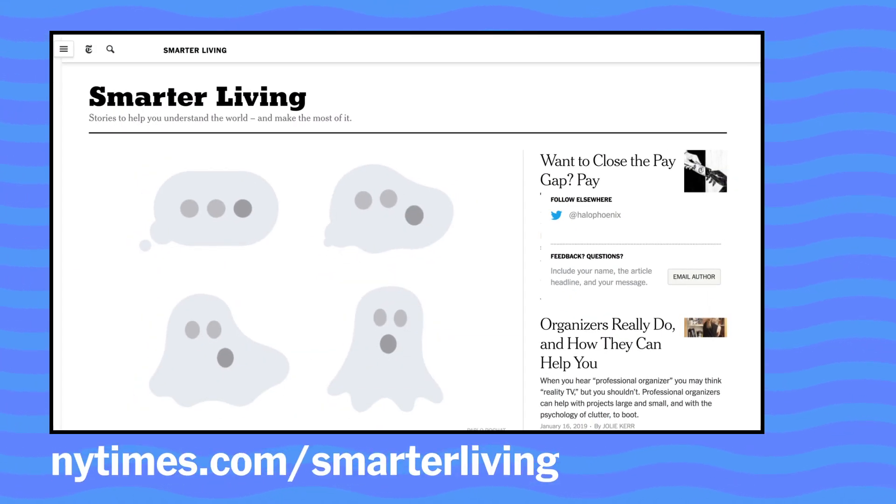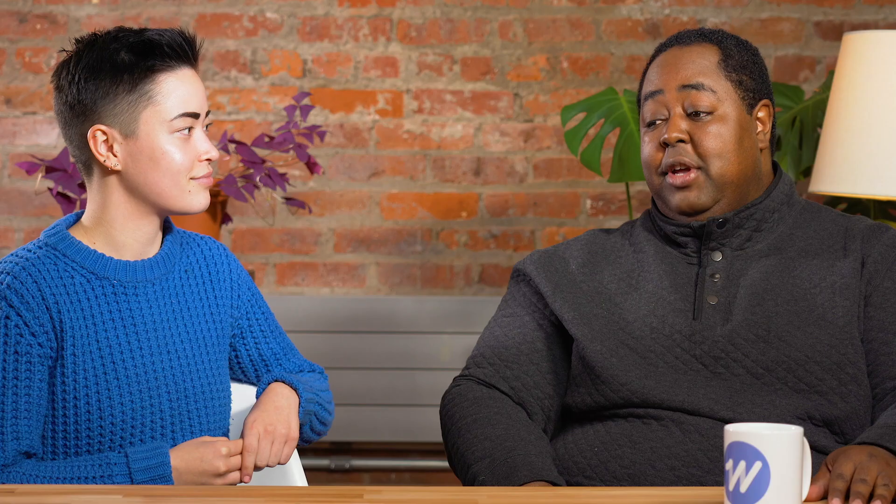Yeah, I can imagine dragging a mouse over leather is not the most pleasant experience. Not the best. Well, Alan, thank you for being with us today. Thanks for having me. Where can people find your writing or your work online? You can find me in the Smarter Living section of the New York Times at nytimes.com/smarterliving. You can find me on Twitter at halo phoenix — H-A-L-O-P-H-O-E-N-I-X. I talk back, I talk to everyone — well, not everyone, but most people.